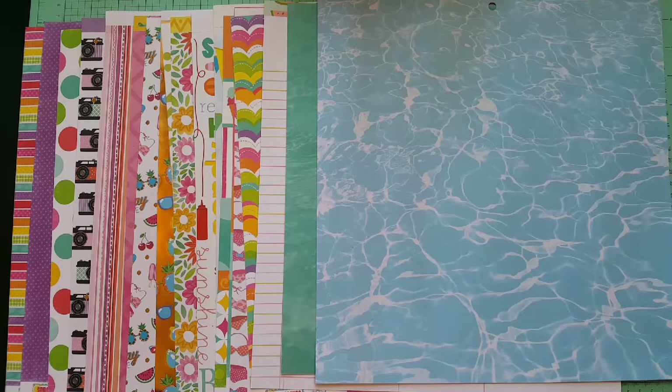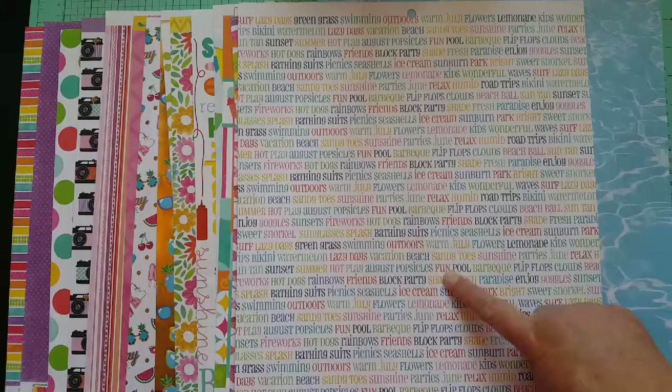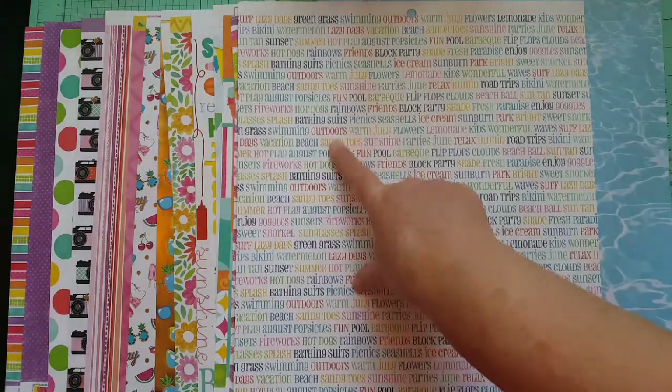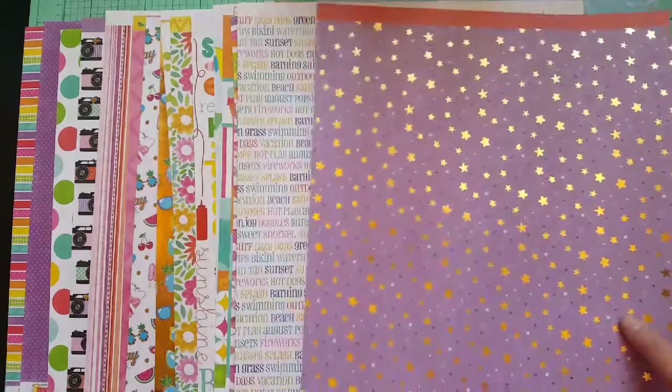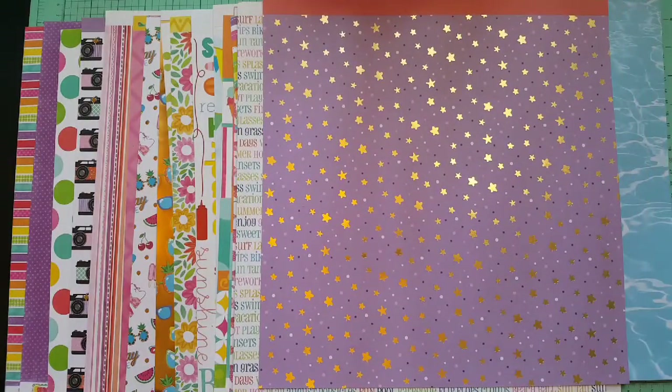I mean, it's 25 papers but there's really no rules — it's called stash busters, we're trying to use up our stash and make room for new stuff. Next was a text paper — it's cute, from a paper pad, all about summer and pool fun, with August, July, and June on it. Then stars — I found this cute star paper in purple. I really wanted to pull in some purple because I'm into it right now.